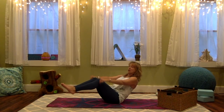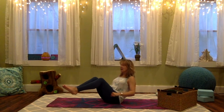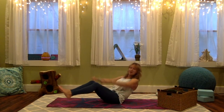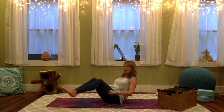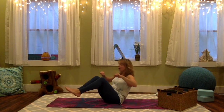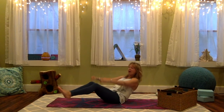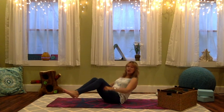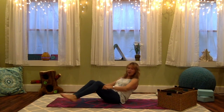Here we go: Row, row, row your boat, gently down the stream. Merrily, merrily, merrily, merrily, life is but a dream. Once more, Yogis, you can do it! Row, row, row your boat, gently down the stream. Merrily, merrily, merrily, merrily, life is but a dream. Woo! Shake it out, shake it out.